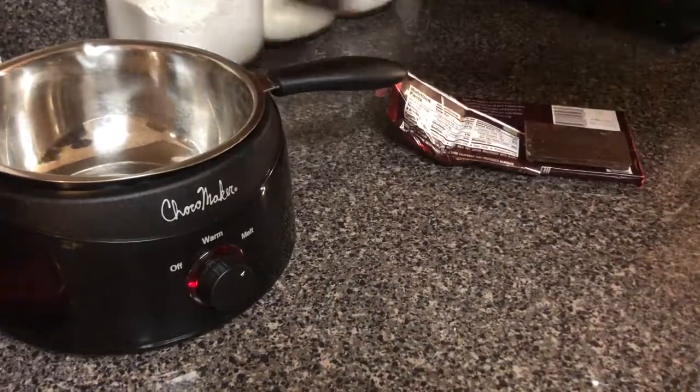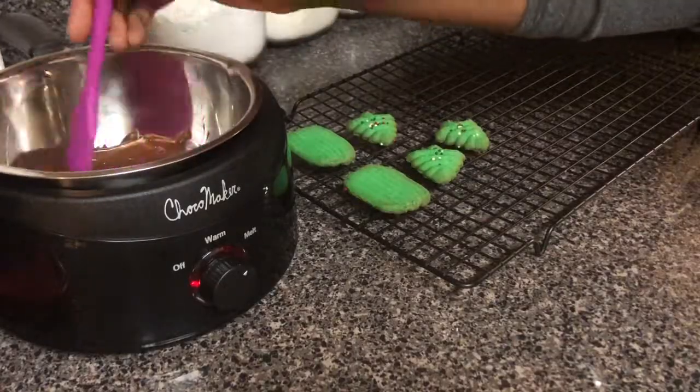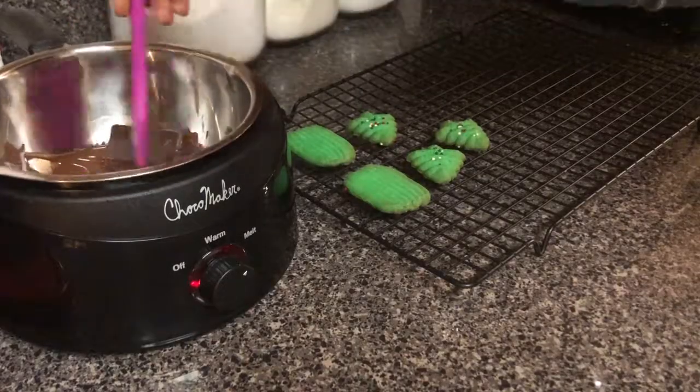For the decorating portion of my cookies, I'm just going to be using some melted chocolate that I'm getting prepared here in my chocolate maker, and I'm just going to dip the backs of my cookies into that.